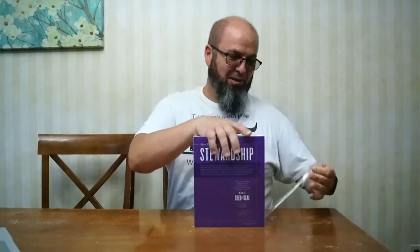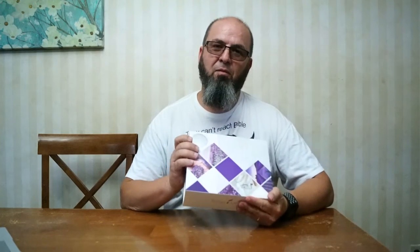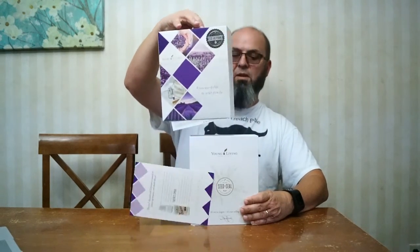It comes with instructions so you know how to push the two buttons. I feel like it's Christmas in July. 'From our fields to your family.' It already smells good. Is it a slide out or a lift? It slides out. 'Over 20 years of stewardship.' Let's see — 'The Seal Commitment.'